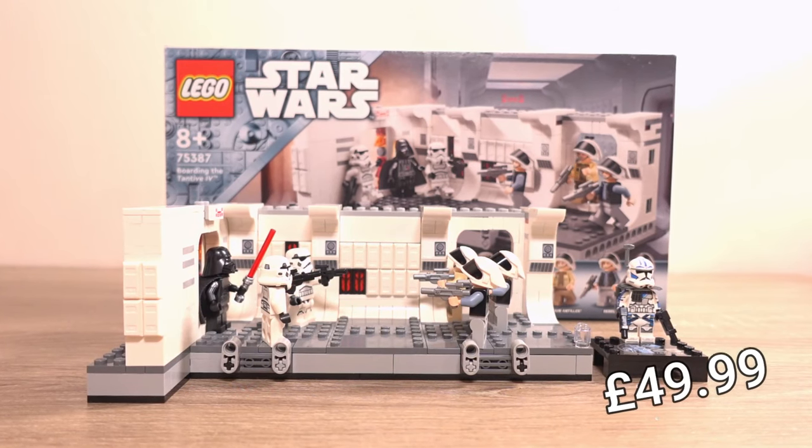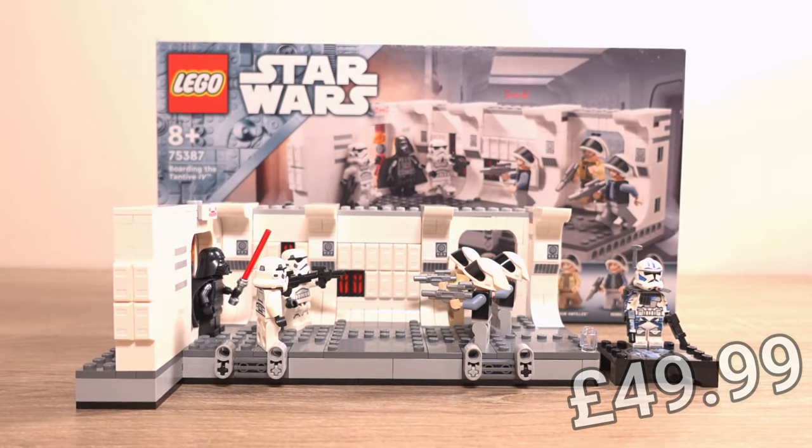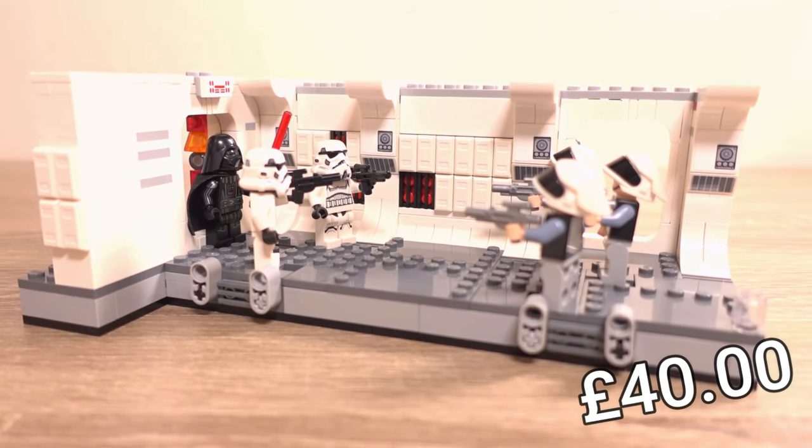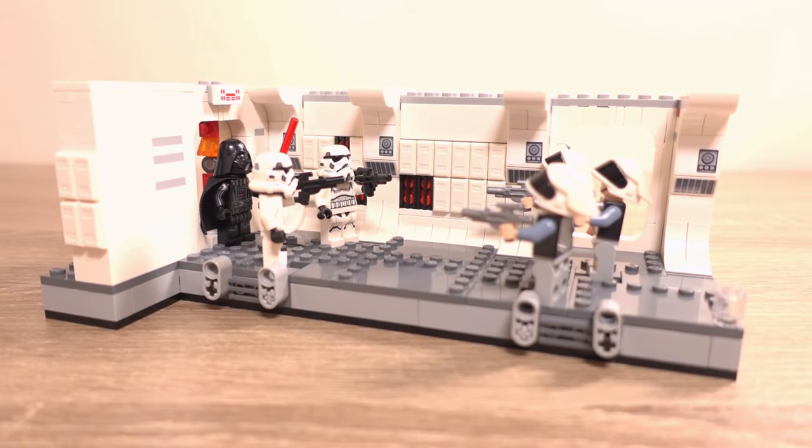This set usually costs £49.99, but Game in the UK have been on a roll with pricing and I managed to get this set for only £40, which I am very happy about, and I don't anticipate it going much lower than that.